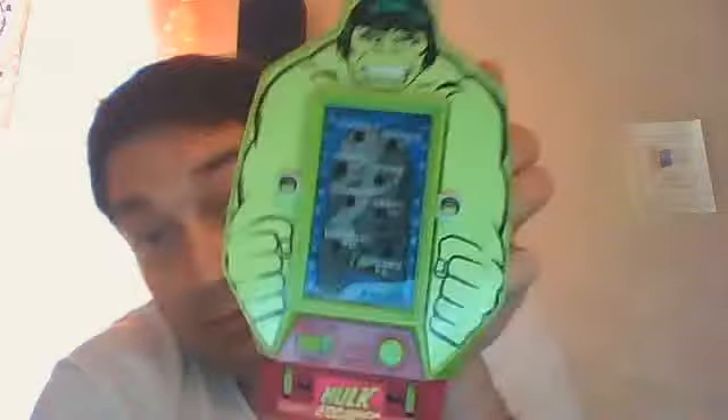Incredible Hulk, Bandai Electronics, 1980 — this is another one that's a must have. It's definitely a must have. Okay, see you later.